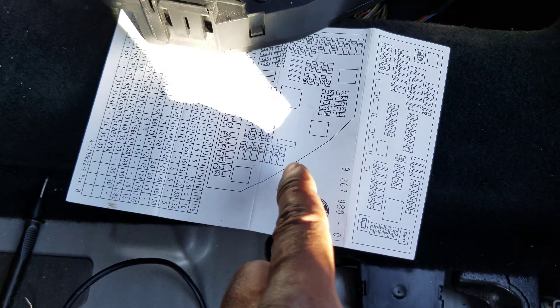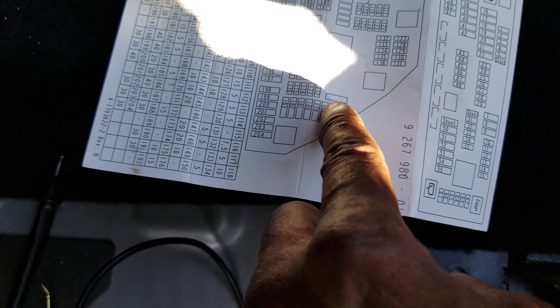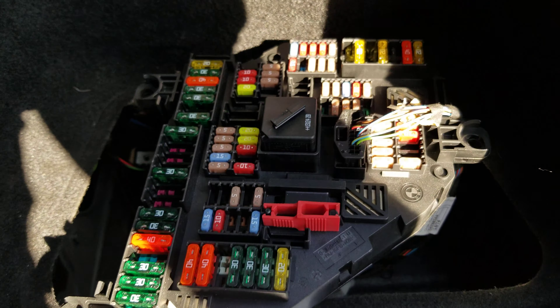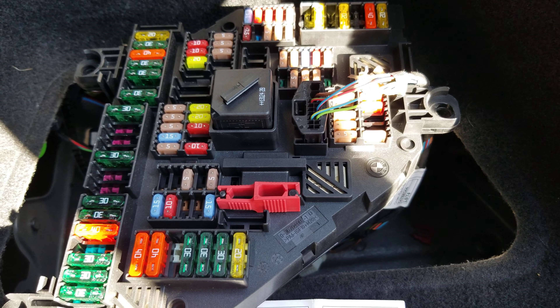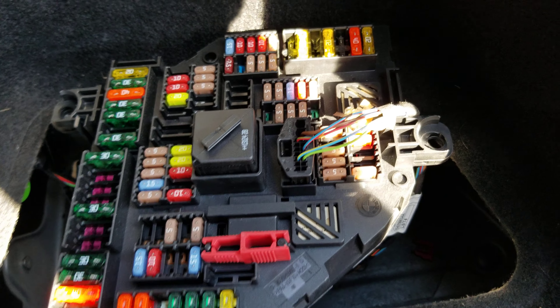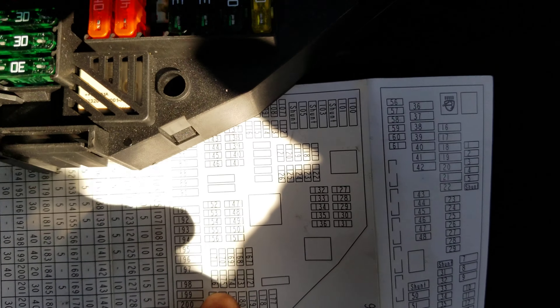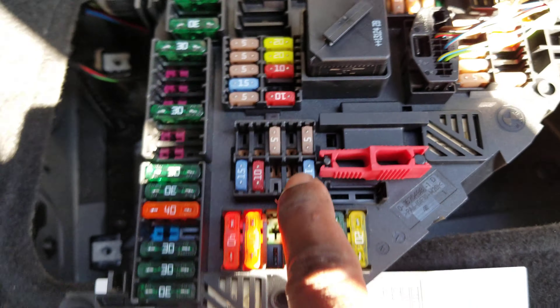These fuses right here represent these right here, and this right here represents right here. These fuses here — these ones right here — represent these right here and this one. See them? These two match up on the diagram.